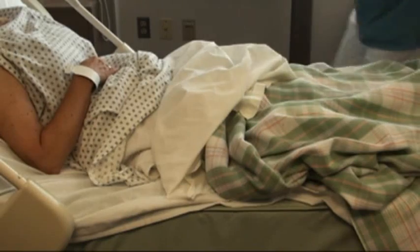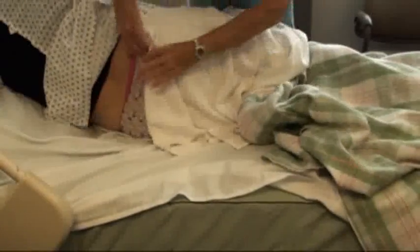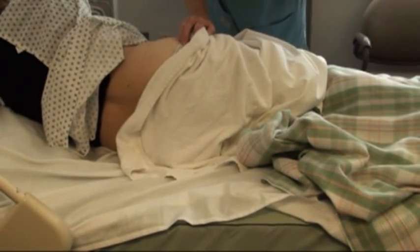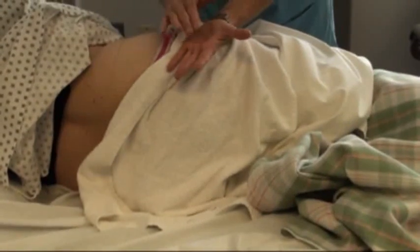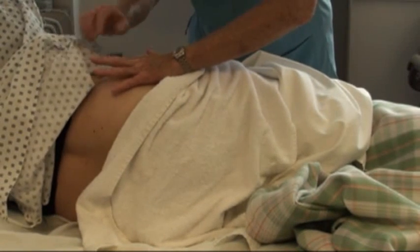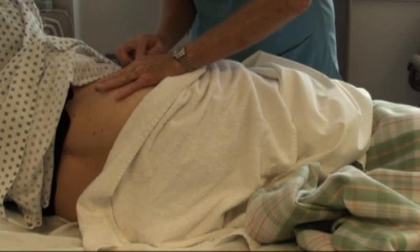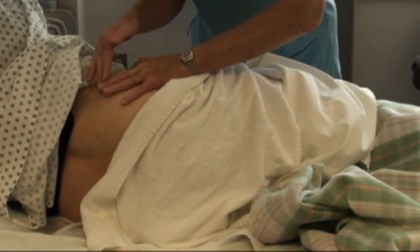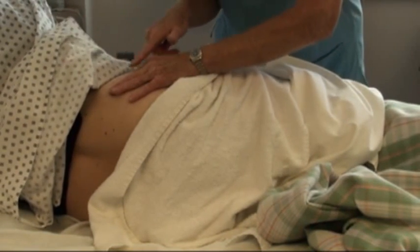With the ventrogluteal site, you usually have to use the opposite hand. Since I'm using my left hand, this is going to be on her right side and vice versa. I want to put the heel of my hand on her greater trochanter. I'm going to point up my index finger, and my thumb is going to go towards her groin. My second finger is going to go towards the back. What I'm looking for is the anterior superior iliac spine, which is where my index finger is, and then to the back I palpate for the iliac crest. My V should point straight up under her arm if I'm lined up correctly.